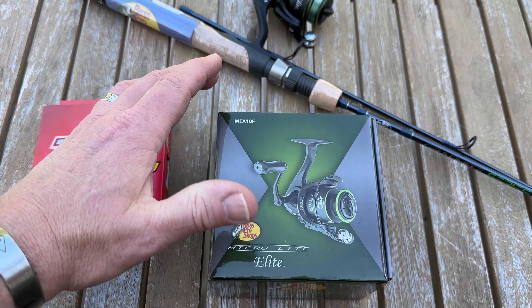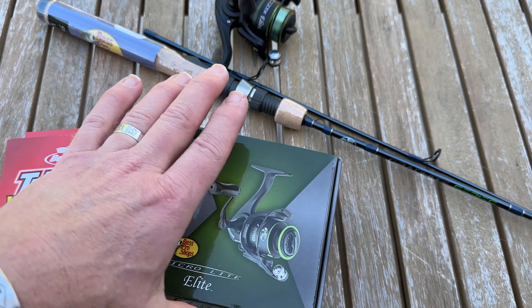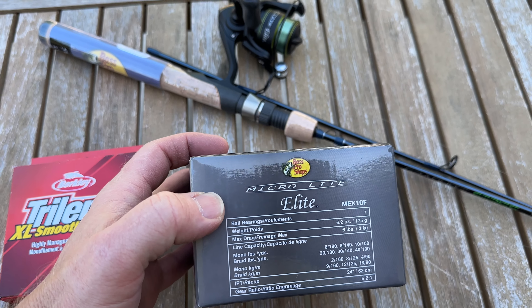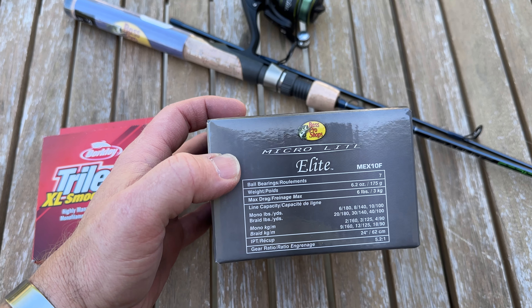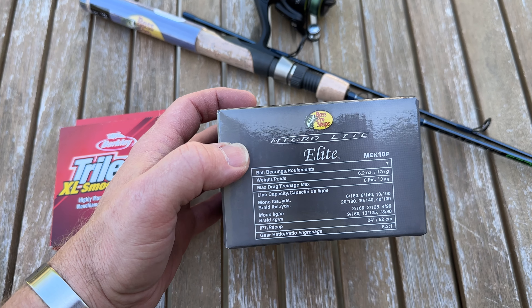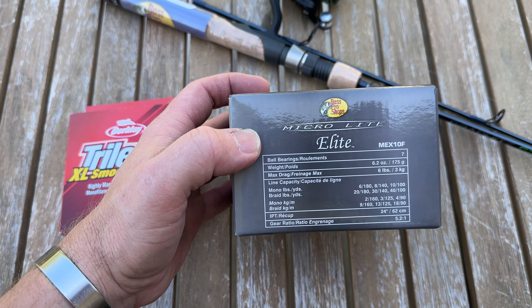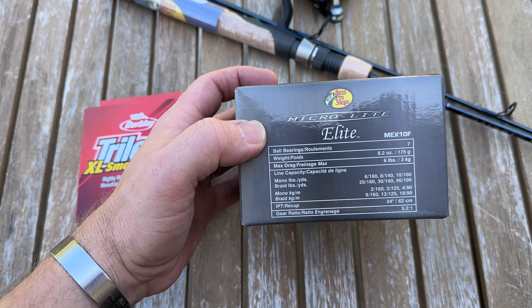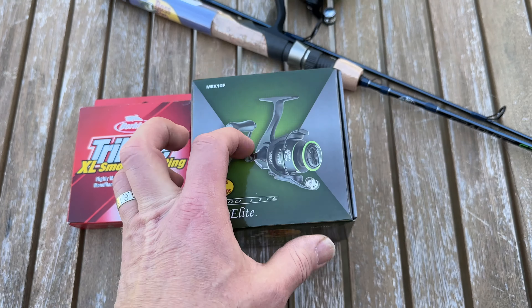So we got the Bass Pro Micro Elite. It's a fairly decent reel — an ultralight reel with seven ball bearings. It's fairly lightweight. Drag is at about six pounds. We put on four-pound mono, which is rated at six pounds, 180 yards.